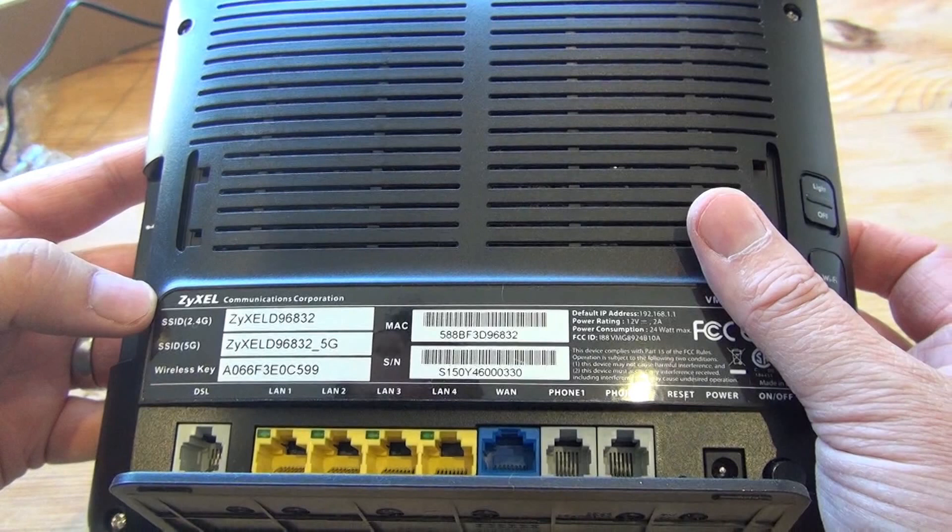As an aside, I do like that everything is nicely documented on the back of the unit. You don't need to go scrambling around inside the manual to find the default settings. If you do a reset, pretty much everything is on the back there for you to see and use.